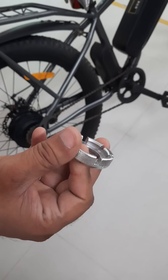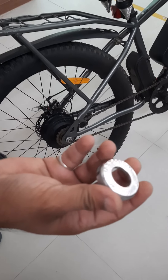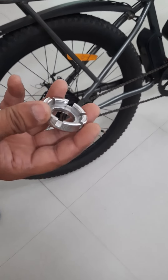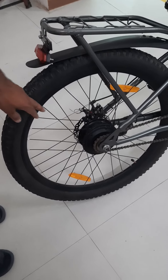Hello friends, this is a spoke tightening tool, easily available in the market for about 100 or 200 rupees. When you feel there is vibration in your cycle, you need to check these spokes.